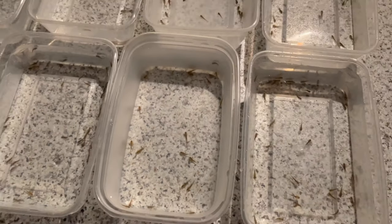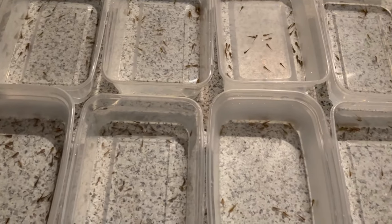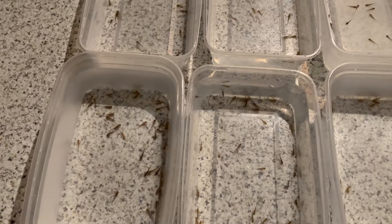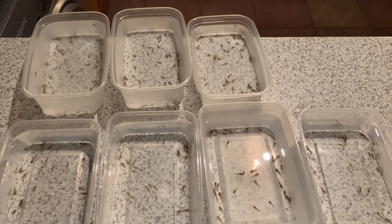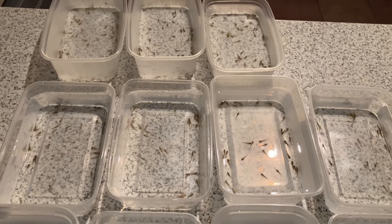Don't see any feeding behaviour — they're just going crazy at the moment. They'll calm down a bit anyway. But normally you can see them snapping at the brine shrimp as soon as you put it in. I shall get back to you in a few days when they've grown a bit more. Hopefully they might have the front legs in a week or so.